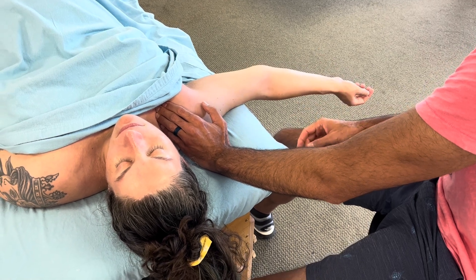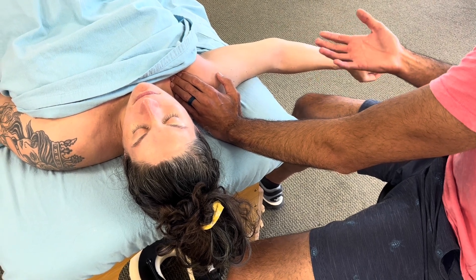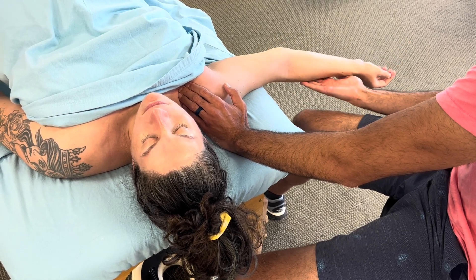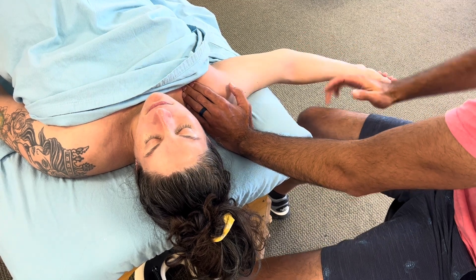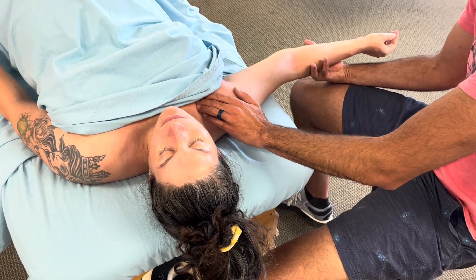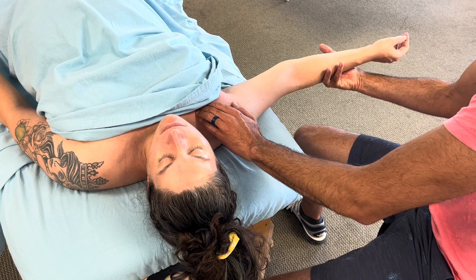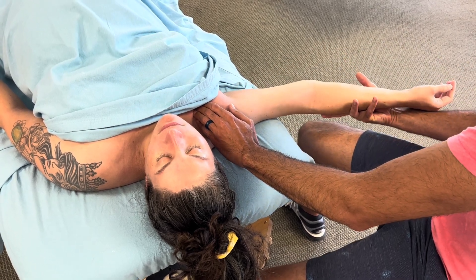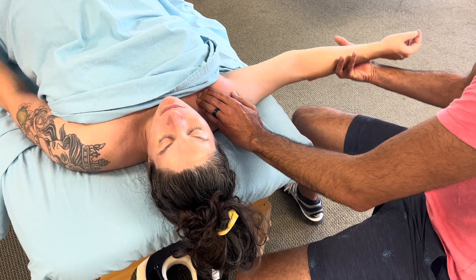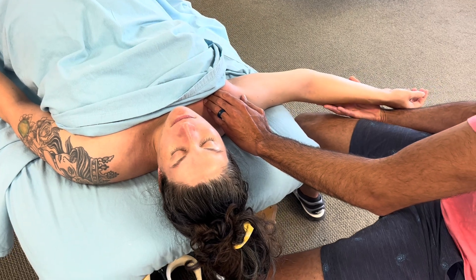The more you can get gravity to assist you, the better — the nervous system was made and born in gravity, so the body relaxes much easier when being pulled down by gravity versus you pushing onto it. A pushing sensation could be interpreted as a threat, because the nervous system has no eyes or ears, only sensation. It understands through proprioception where the earth is, so it's just easier for the body to relax with gravity.